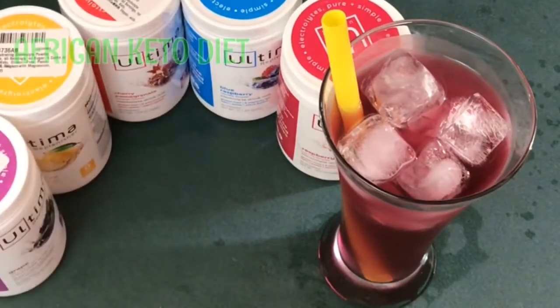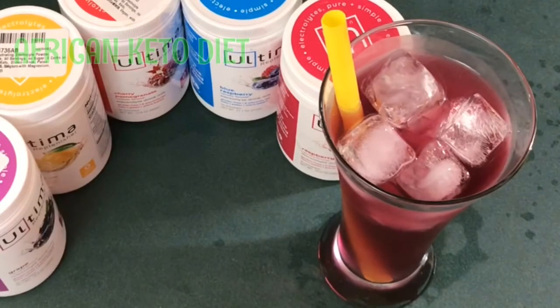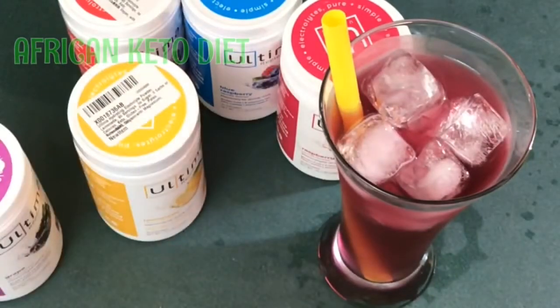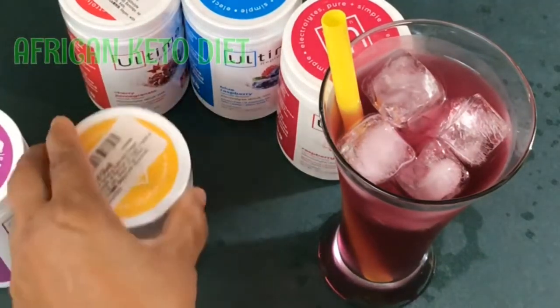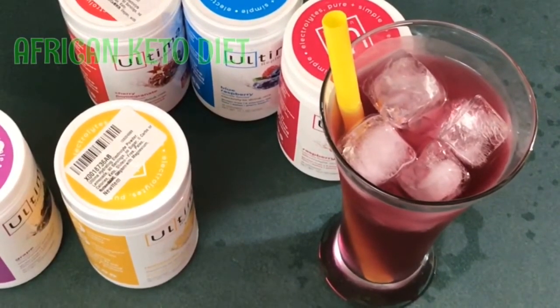If you haven't tried it, I would suggest you do. The reason I like this brand — Ultima — is because they have so many different flavors. I tried it, liked it, and decided to go with them because they give me so many different options. I don't have to stick with one flavor. If I even want to make a lemonade, I can use real lemons and just add a scoop of this to sweeten it.